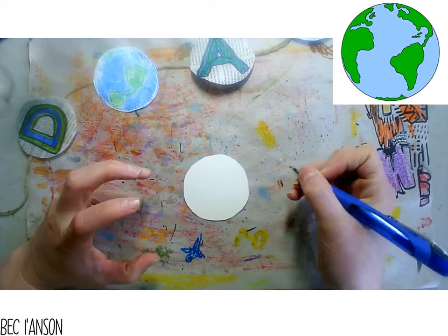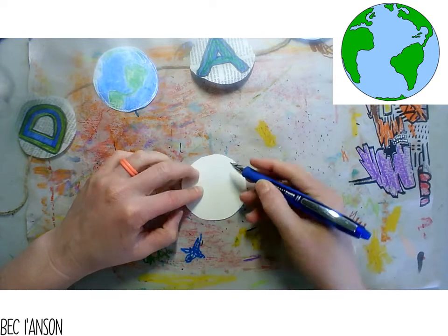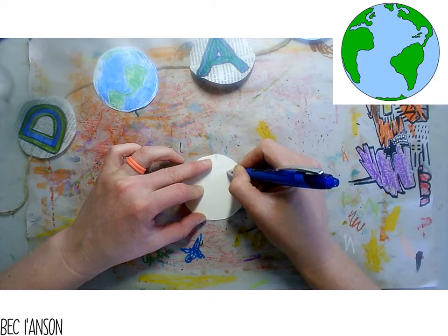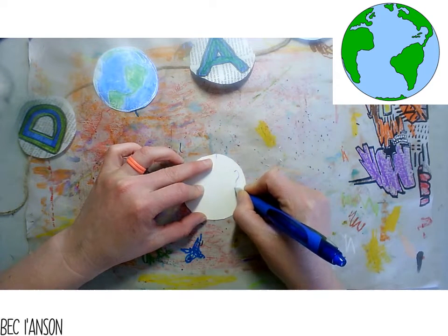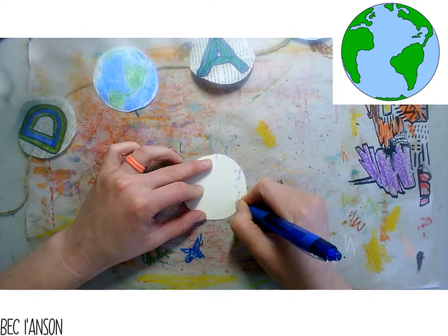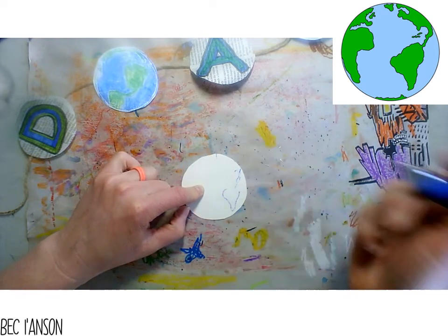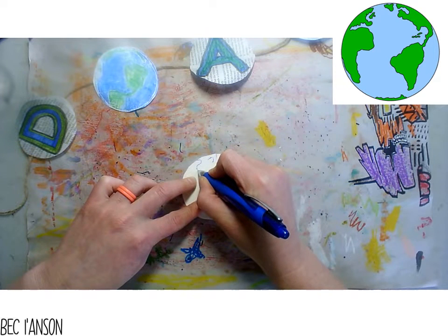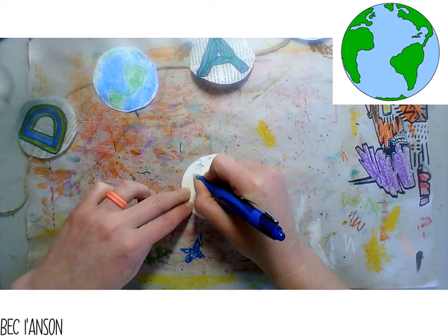I'm going to try and copy the shape - it doesn't have to be perfect. I'm looking at my atlas or world globe up here and trying to copy those islands. It's going to look really strange because this is the opposite or the reflection of the actual real world. There's my South America. And then we have an island up here which is Greenland, over here is where Europe is on this map - there's England and Spain down there.